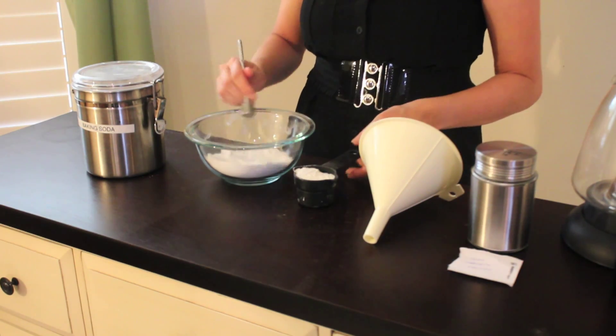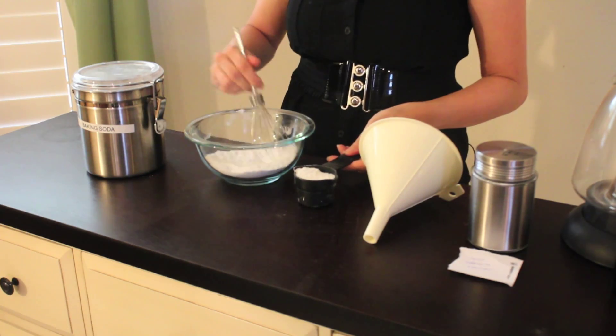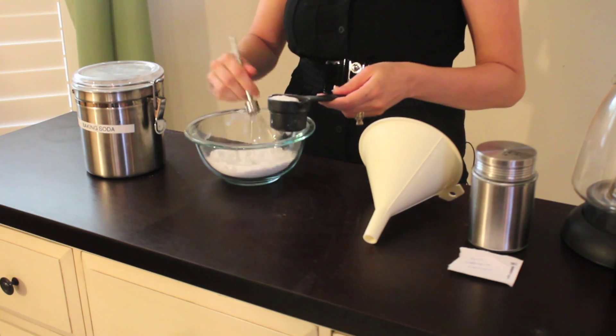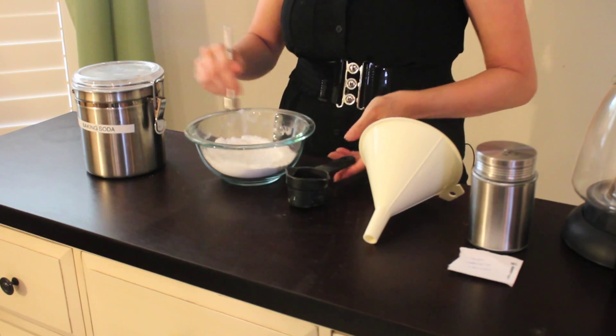To start, you're going to begin mixing your baking soda. You want to make sure there are no lumps. Then you're going to add in your quarter cup of borax and stir that really well.